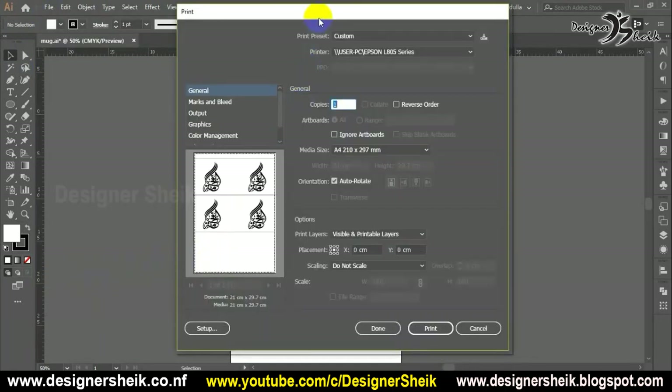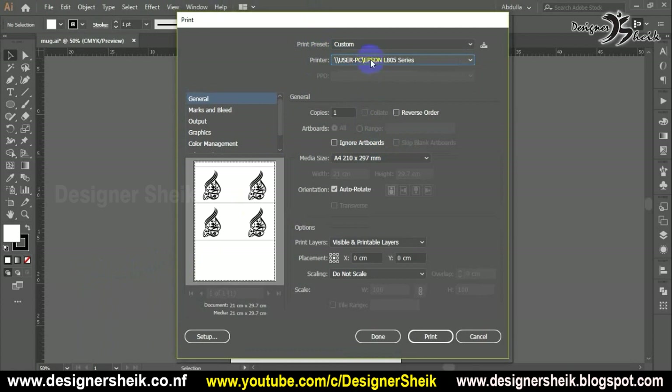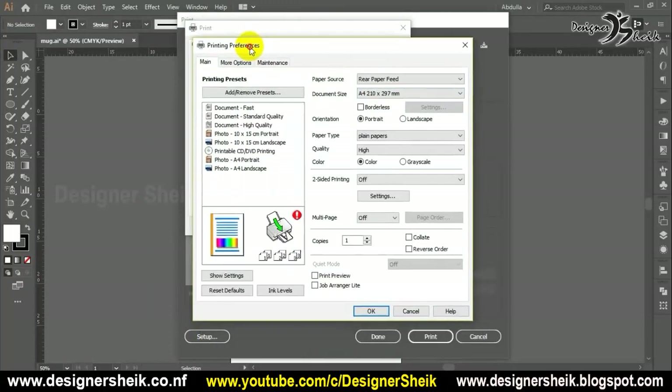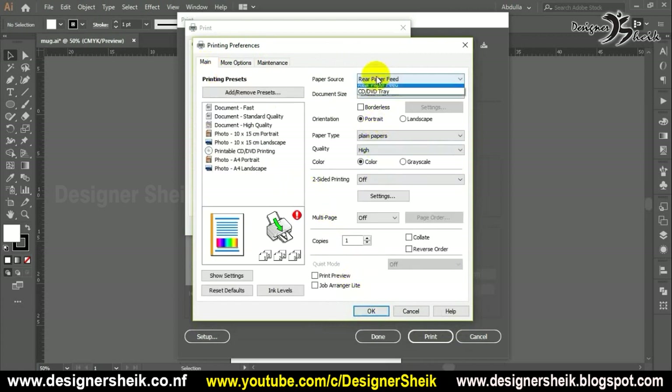I will select A4, and I will advance to higher resolution. Setup — click. So that will be reference. More option — click. So that will be mirror image — select. That is how to print the mug: you can print with a mirror/reflect print. So that will be correct — set the setting.